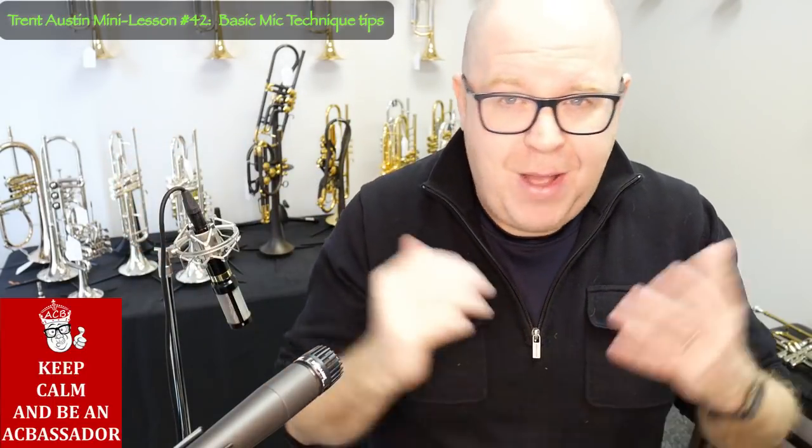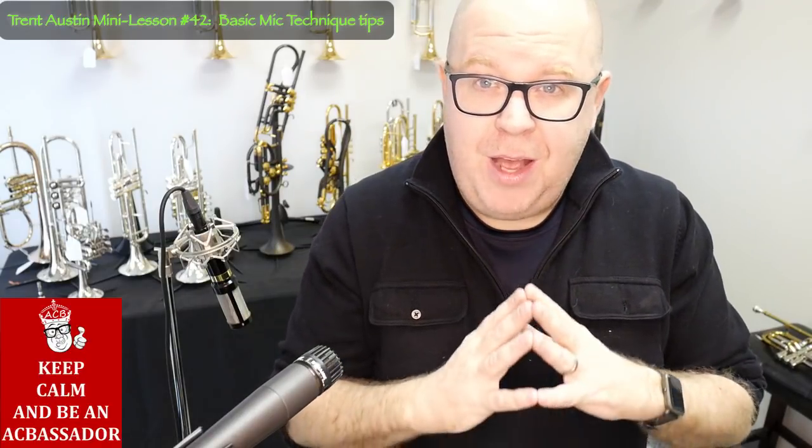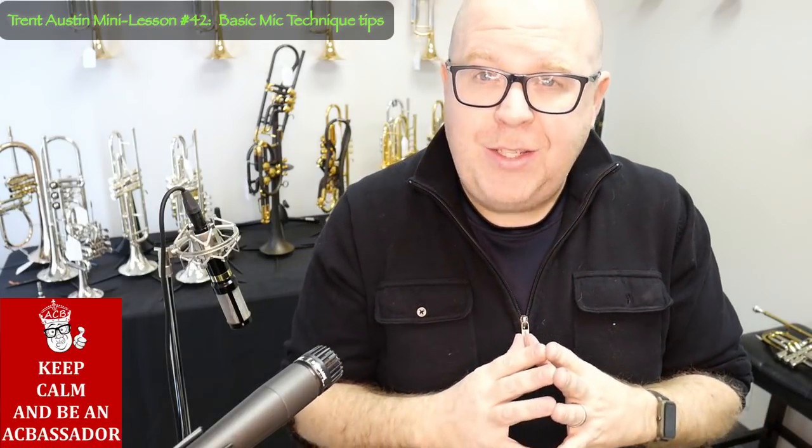Hope you got a lot out of this lesson. Hit that subscribe button to stay up to date with all of our mini lessons and product offerings at ACB. Thanks so much, everybody.